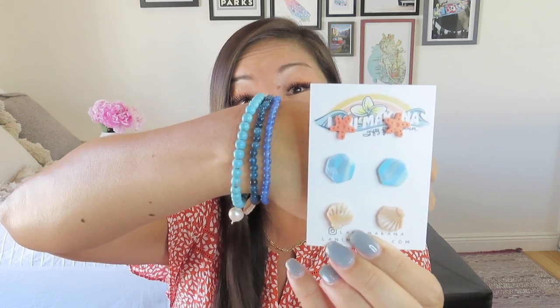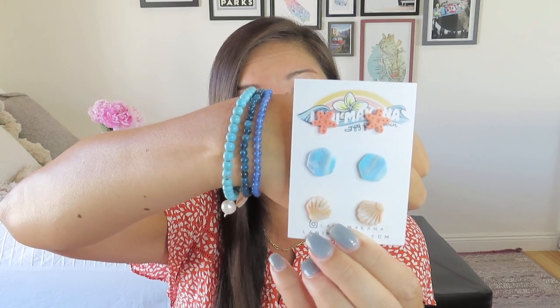Nice, just simple, easy to wear, stretchy bracelets. So we have three pairs of earrings and three bracelets for our jewelry for the month for the under the sea theme. So pretty cute. Let's see what else we got.